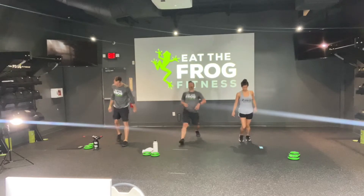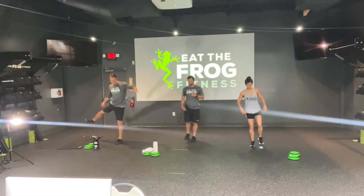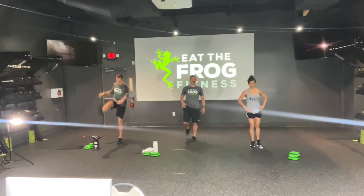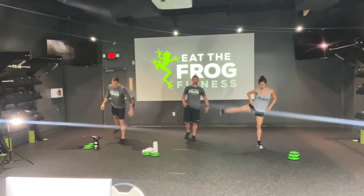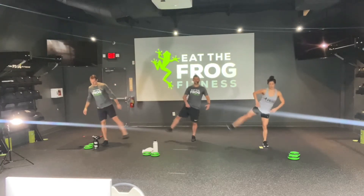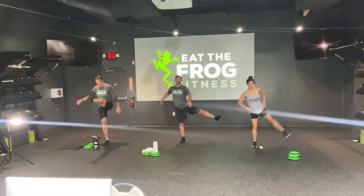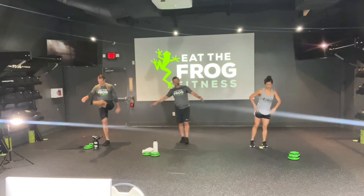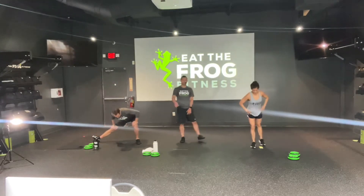Once you're done with 10 on those lunges, we're going with that leg lift combo — now moving a little quicker. Keep that torso up, abs tight, and maintain a soft bend in the knee of the planted leg. Nice and steady. We've got five on one side, then five on the other. What I like to do is go forward, then back, then to the side to get that extra little swing. You can do whatever you like — it's your workout.